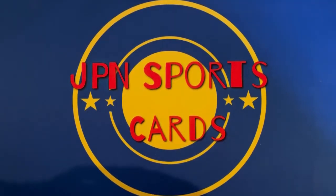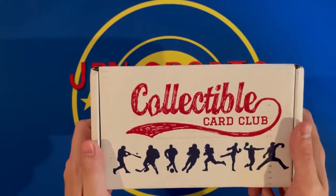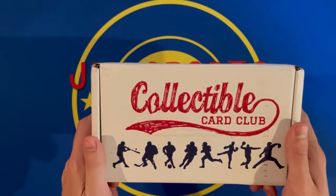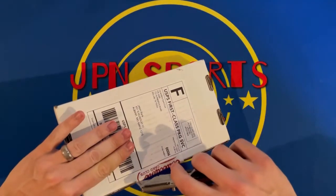Hello everybody, welcome back. Hope everyone's having a great day today. Today I'm going to be ripping into this baseball collected card club box. It's the platinum level — got this for $60. It should have 15 packs in it; I believe it's a mixture of hobby and retail, though I think most of it's hobby. We'll see what the pack selection is once we get into it.